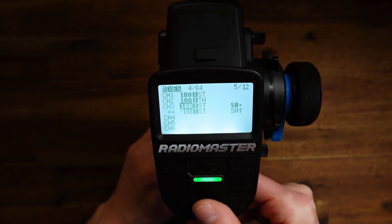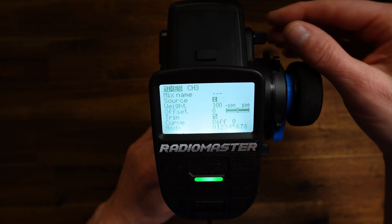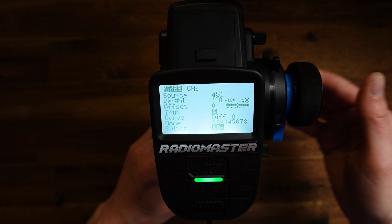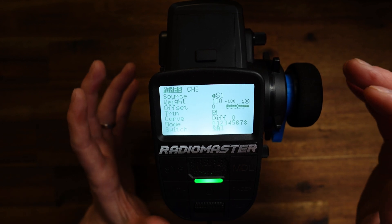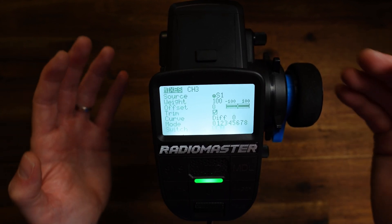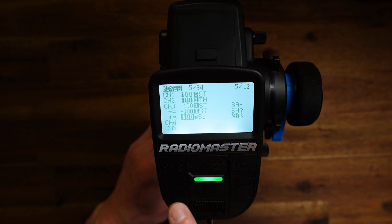Now let me copy this again and edit it. Now we have to change the source to pot 1, S1. The weight we leave at 100, it's fine. And the switch should be SA down — this is the outward position. Because now we are defining the independent control of the steering on the rear axle, and this should only be active if we are in front wheel steering mode. And front wheel steering mode is SA down, which means the outward position of SA.